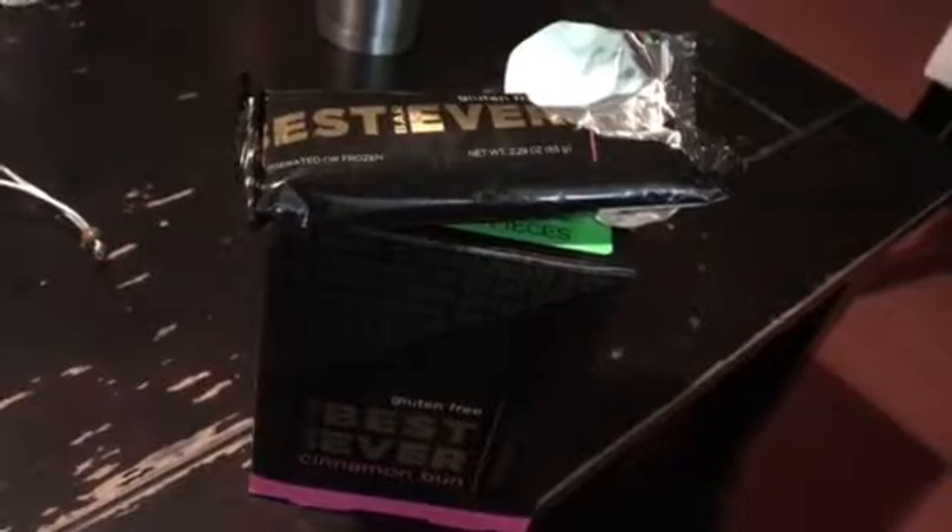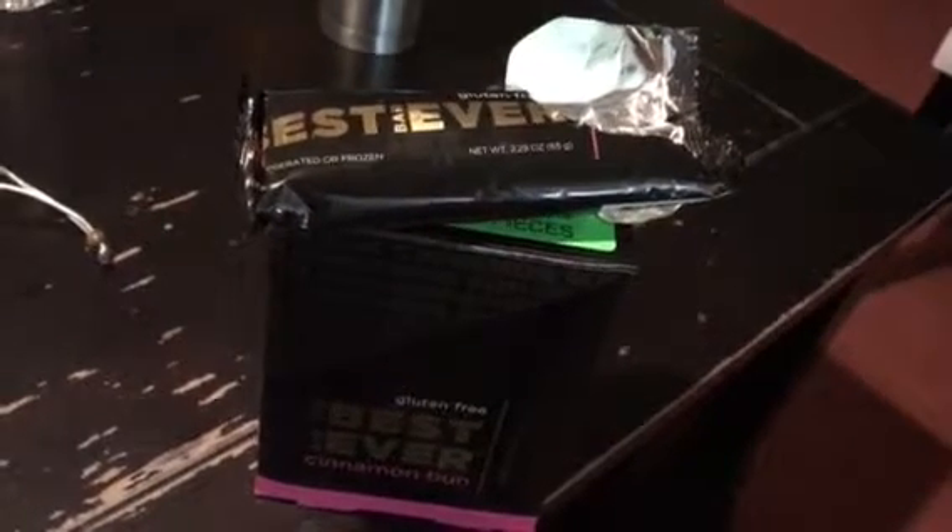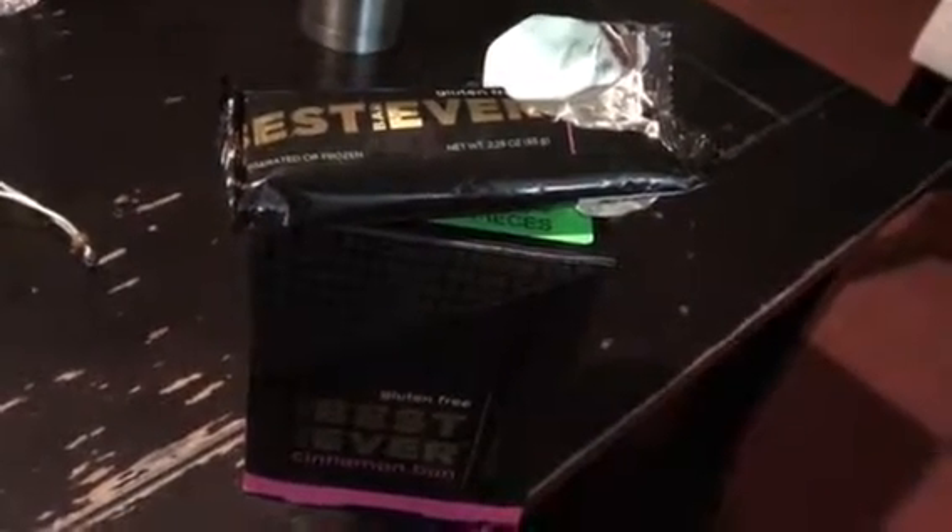I really like them, to be honest with you — they taste really good. I was afraid of them having a bad aftertaste, but they don't have a bad aftertaste at all. It tastes just like a cinnamon roll to me. I will leave a link below where you can purchase these; I highly recommend them. They're a really good healthy alternative for a snack.